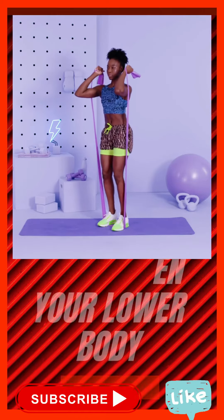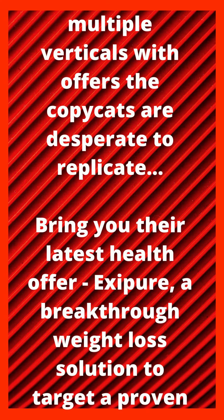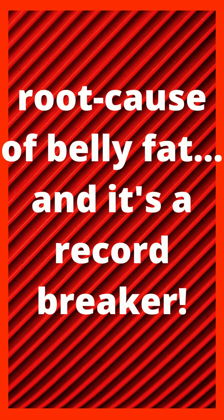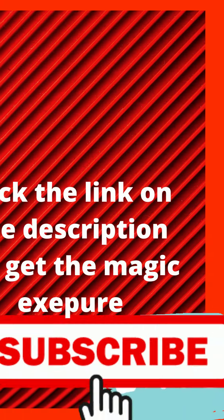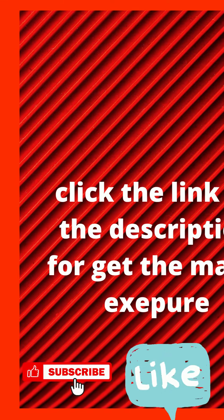Get paused 10 seconds. From the team of direct response experts who've grossed $650 plus million and dominated multiple verticals with offers the copycats are desperate to replicate, bring you their latest health offer, Exipure, a breakthrough weight loss solution to target a proven root cause of belly fat. And it's a record breaker. Click the link in the description.